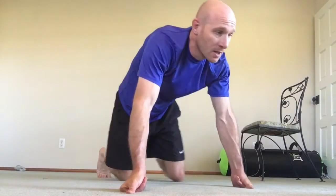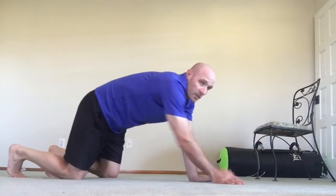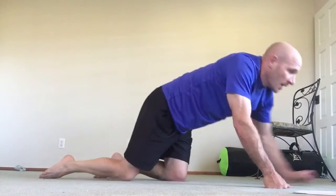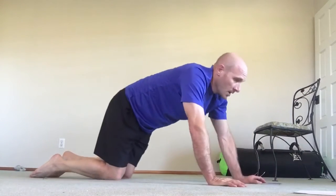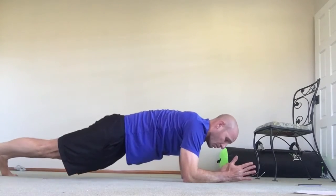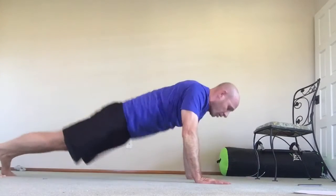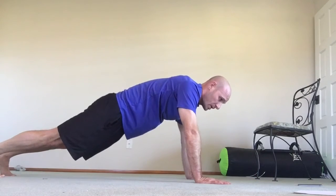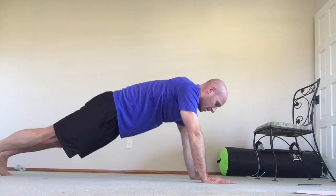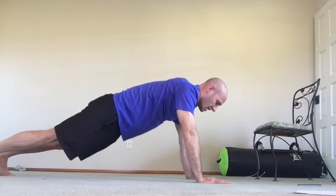First thing we're doing is a sphinx — an elbow plank, bouncing, jumping up to a plank. We're going to go for about 40 seconds. What it looks like is this: we're here in an elbow plank, we're going to jump. You're not going to roll. Jump to a hand plank. 40 seconds. On the way down, don't smash your elbows. That's 40 seconds.